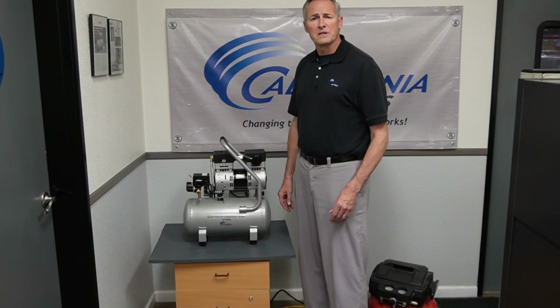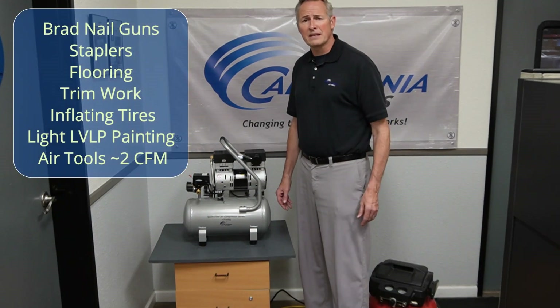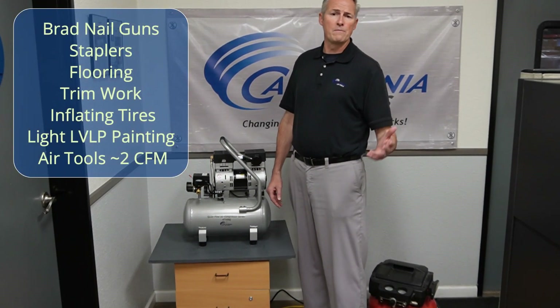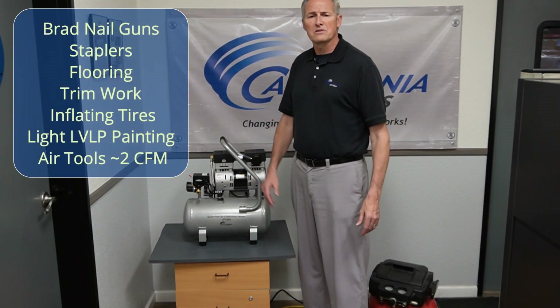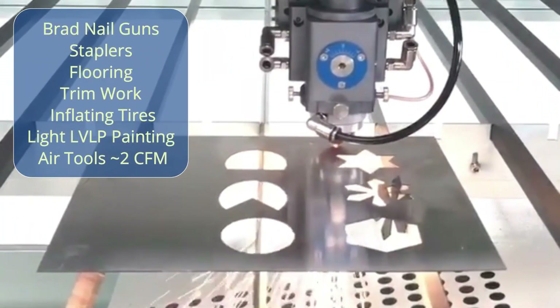This air compressor is ideal for anyone working inside where noise is a major issue. It can be used with brad nail guns, staplers, flooring, trim work, inflating all kinds of tires, light LVLP painting, and with any other tool requiring around 2 CFM.